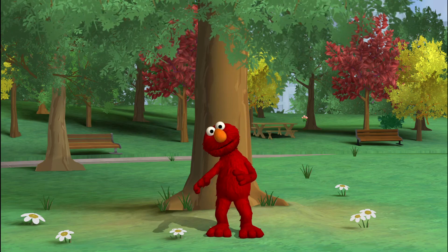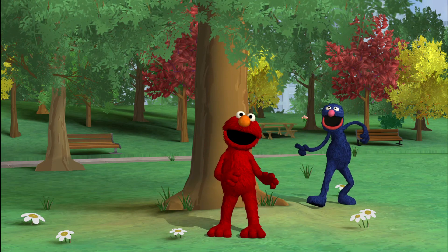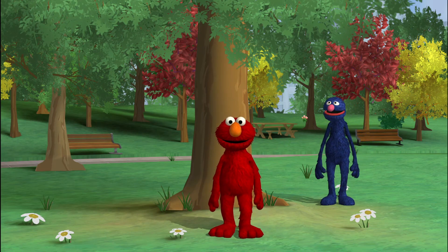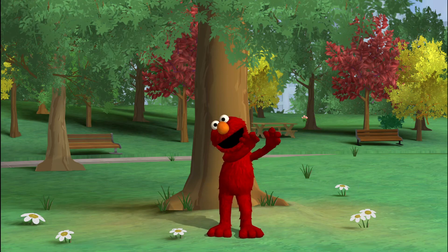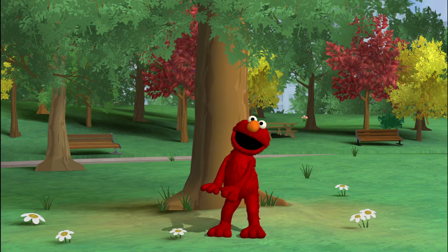Uh-oh! Here comes Grover! Everybody freeze! Terrific freezing! I'm going to hide now. Elmo loves to dance!